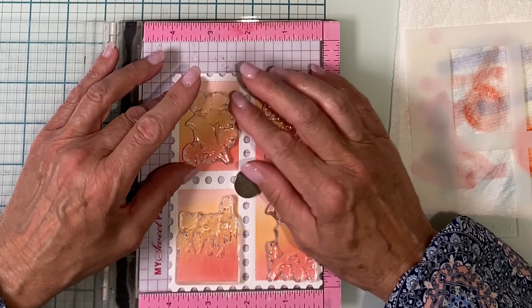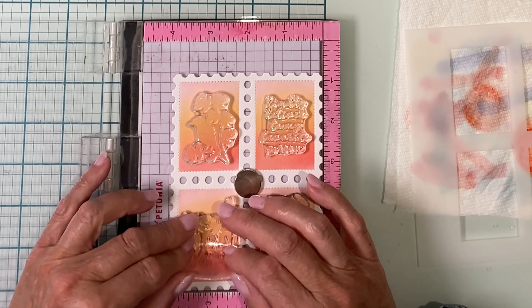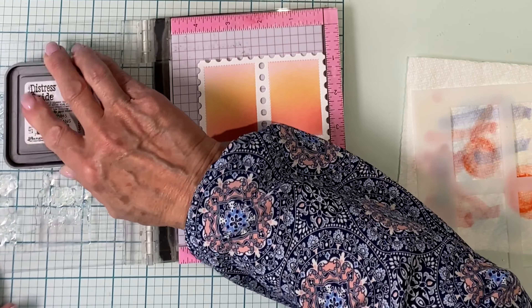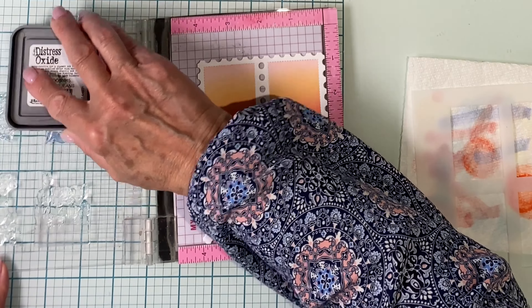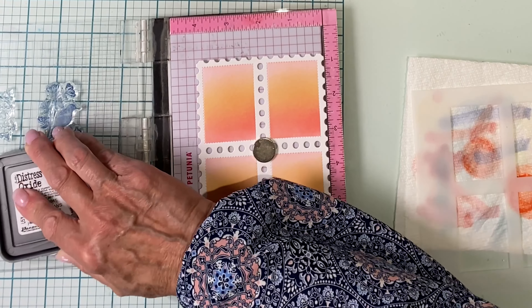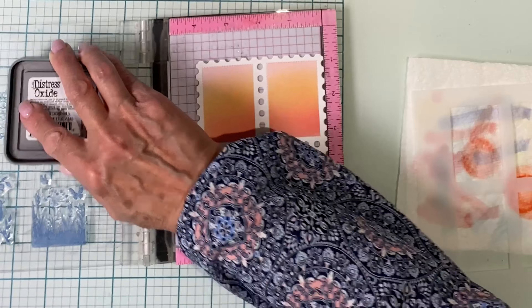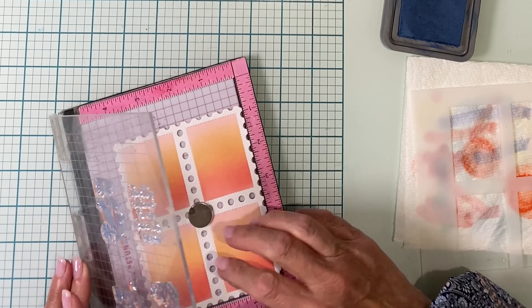The Special Delivery stamp set is super cute. It is made up of sentiments, lots of small images, and also some postage markings. Between the two cards I've used just about everything. For this panel, along with one sentiment, I've chosen all of the images that are silhouettes. They're being inked up with distress oxide faded jeans, and the ink was applied and stamped two times.